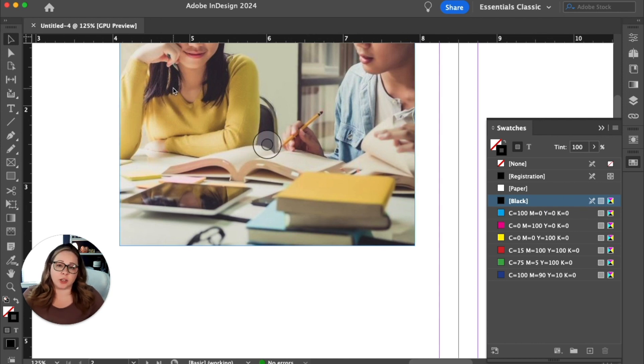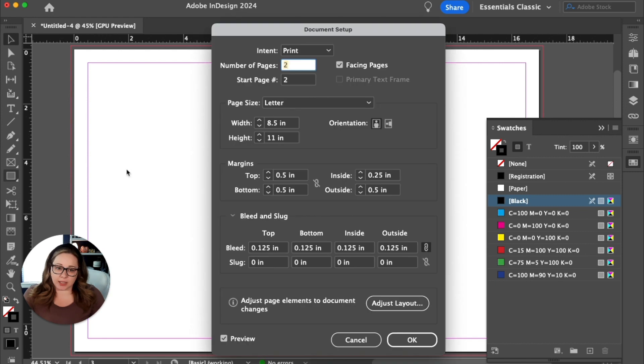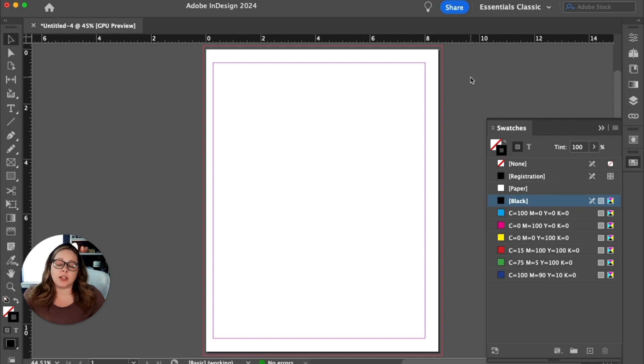Then you need to save one for your cover and for your back cover. You can do it so your back cover is on the left side and your front cover is on the right side, which will typically be fine for your printer. But sometimes your printer requires the first page be alone and the last page be alone. If you're using the book feature, it's easier to have the first page by itself and the back cover by itself too.